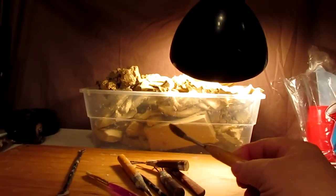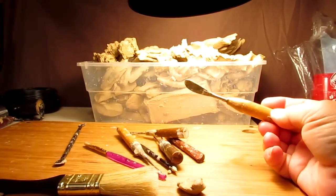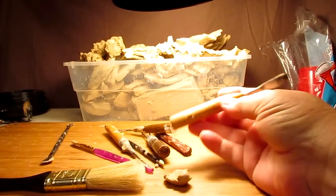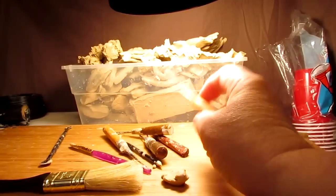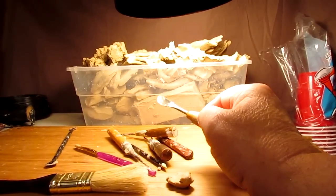This tool here — I take this tool, which is actually a spoon that I ground down and put into a wooden dowel for the handle. It's a great little tool for sculpting. I just scoop up the clay and then dab it onto the feathers. You'll see in a few minutes.